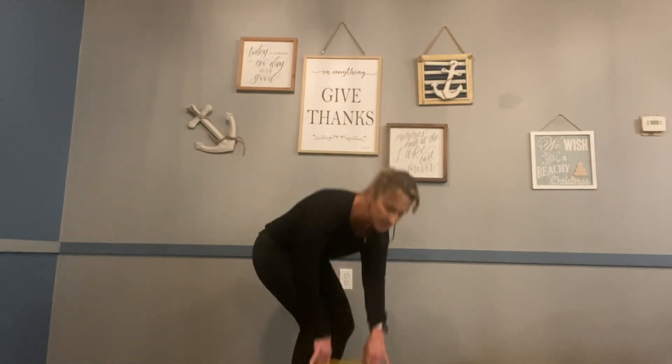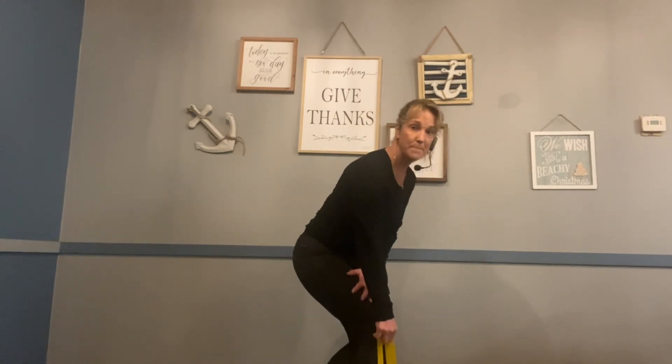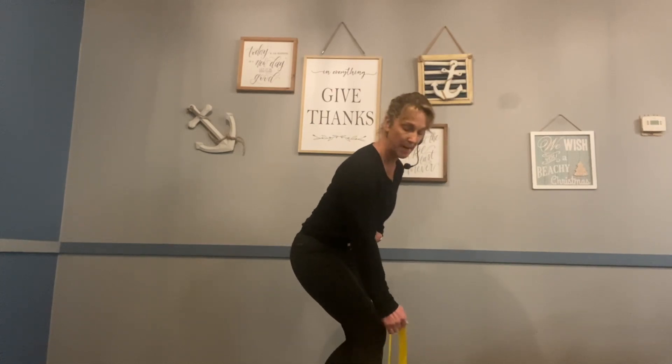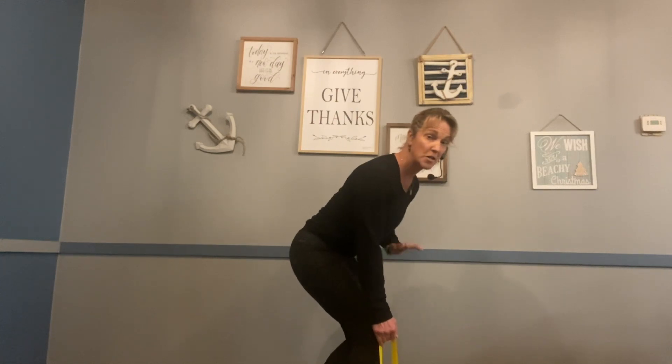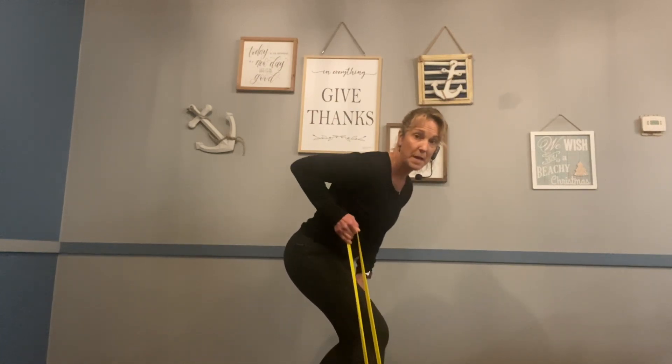We're going to work our shoulders. I'm going to place the loop around the bottom of my foot. I'm going to have a slight bend in that weight-bearing leg, my belly button is pulled in tight to my spine, and my back is straight but I'm hinged at the waist. So to work that shoulder, we're just going to pull back and down.